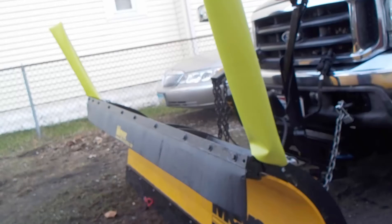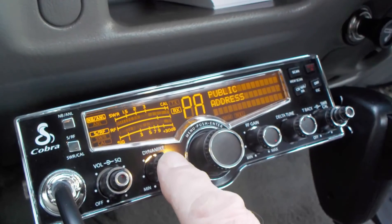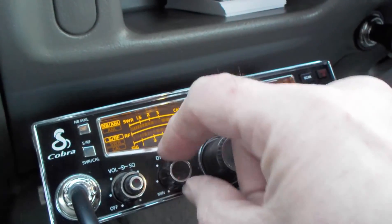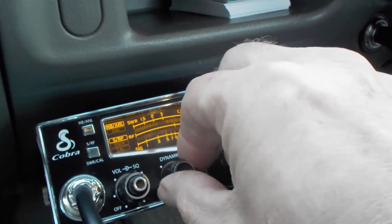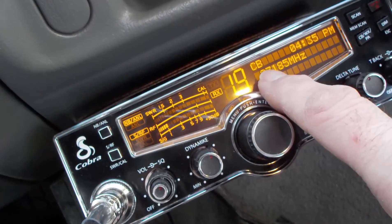The Dynamike button controls the volume of the PA output. This button here controlled the volume of the speaker outside while using the PA. If I had it all the way down, it was off. If I turned it halfway up, it was like a medium volume. If I turned it real loud, the outside mic started to scream — it started to squeak with feedback. Then we just press this button again and go back into CB mode.